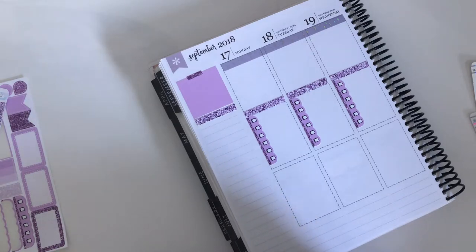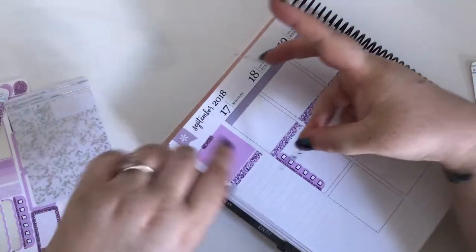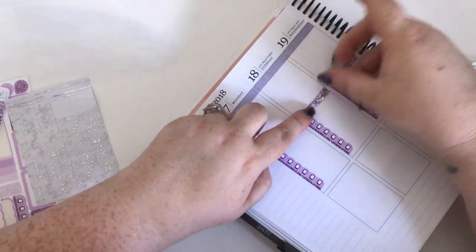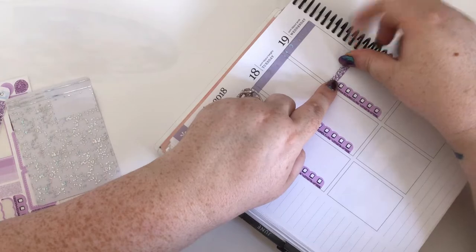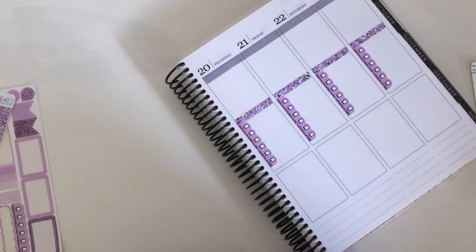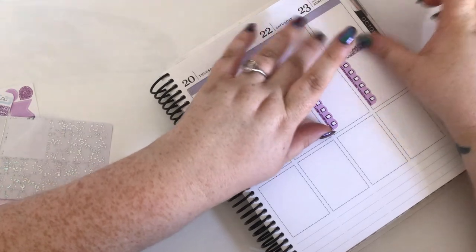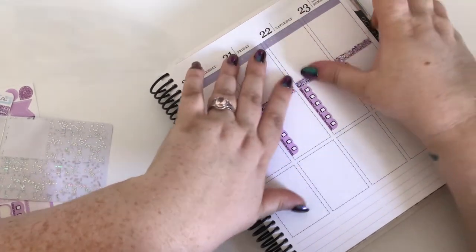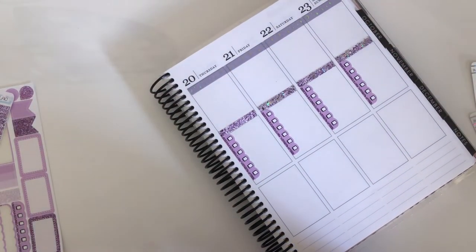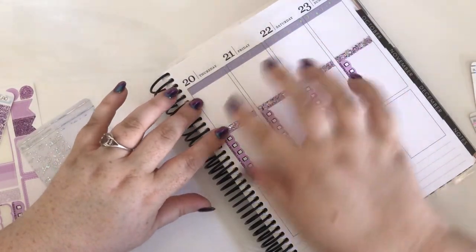I'll go ahead and bring in these holographic overlays onto those glitter headers for some sparkle. Excuse me - recovering from the flu. It has been a slow recovery, I'm feeling pretty rough still, my voice is pretty shot. But this is kind of the first day in over a week that I'm not bursting into a coughing fit every time I try and talk, so I'm taking that as a win. There we go, got our little glimmery to-do's, which is exciting.